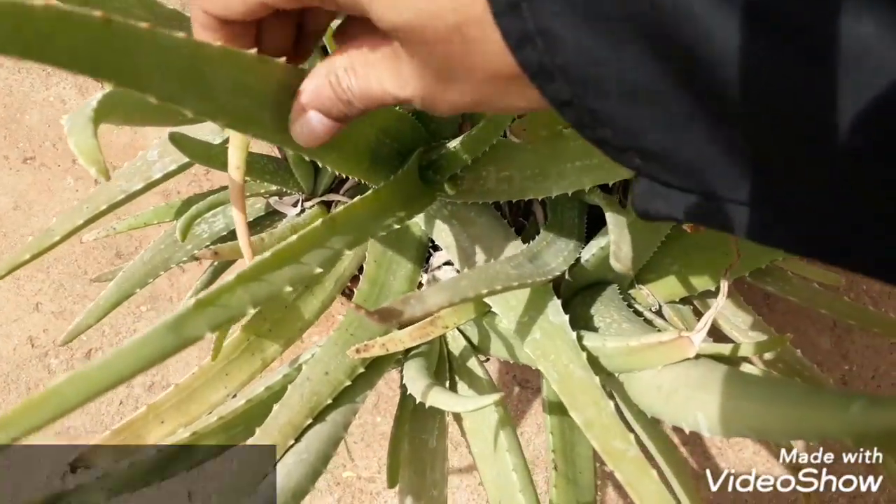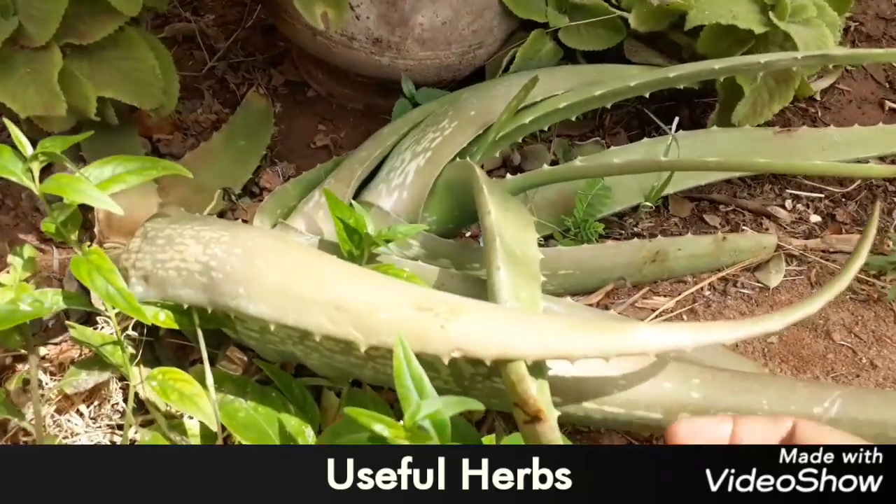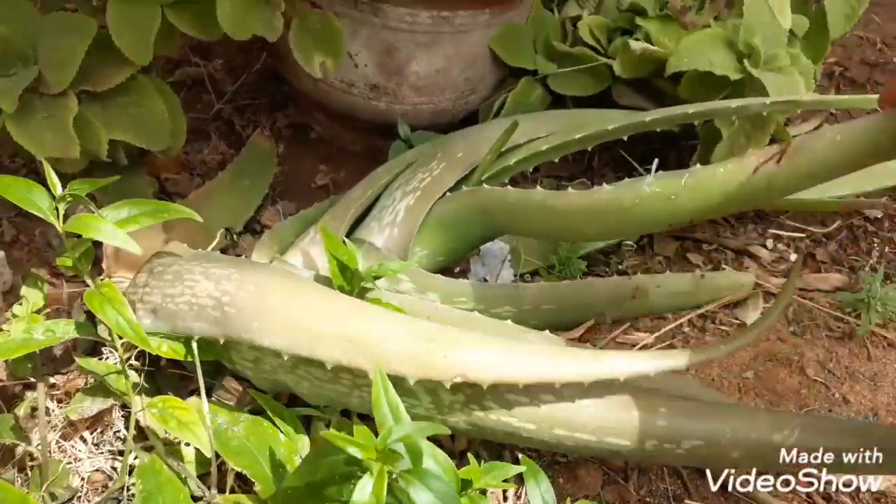Hi friends, welcome to Relax Recipes. Now, let's talk about the ingredients.